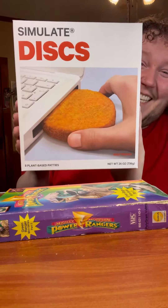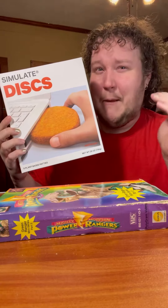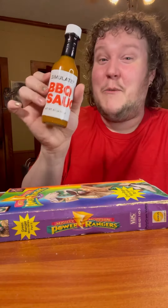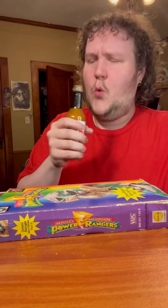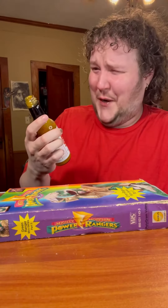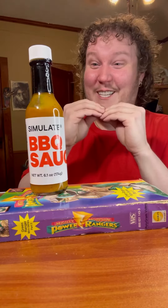I have acquired the Simulate discs. For those that don't know, these are plant-based patties that simulate a chickeny meat — imagine chicken nuggets with a big old nugget. I was also able to get some of their barbecue sauce. Let's take a sip of this. Oh, what is that? Honey mustard! That's got some tang to it. That's not so bad — it's like a honey mustard and a little bit of barbecue sauce.